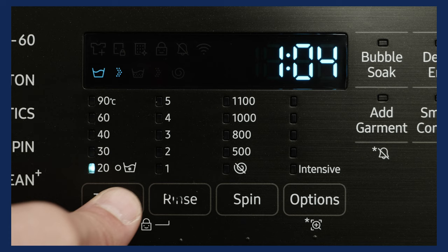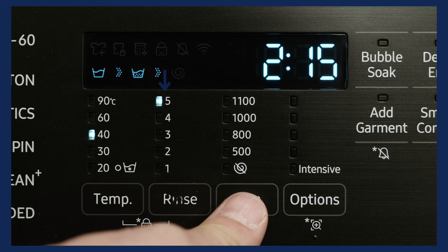Wash your jacket on a long gentle wash cycle. This will make sure the outer and especially the down gets a good washing. Make sure the product gets an extra rinse to remove any leftover detergent, and then spin the jacket to remove as much water as possible.